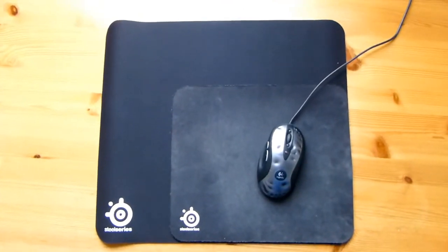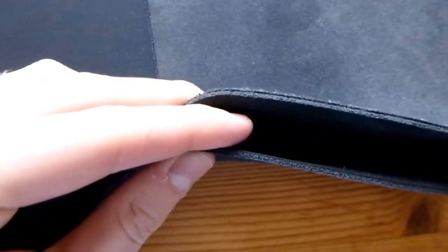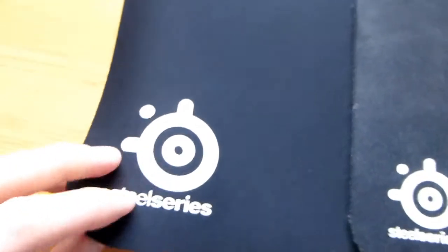If you are suffering from small mouse pad disease, you might want to look into getting the QCK+. Plus, this is as thin as the regular QCK. You can see it's about two millimeters thick. The SteelSeries QCK Mass, or whatever it's called, I think is about the same size as the QCK+, but it's thicker. So if you feel this is too thin, you can get a Mass.